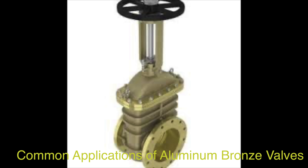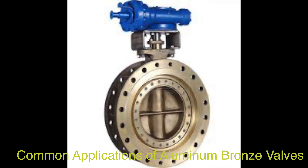In the power industry, aluminum bronze valves are used for their ability to withstand high pressures and extreme temperatures, playing a critical role in regulating fluid flow in power generation facilities such as power plants and refineries. In water treatment systems, they are essential components due to their corrosion resistance, durability, and ability to regulate fluid flow effectively.